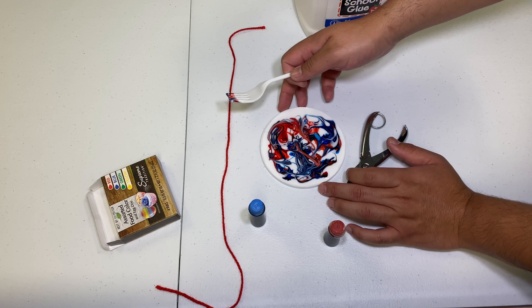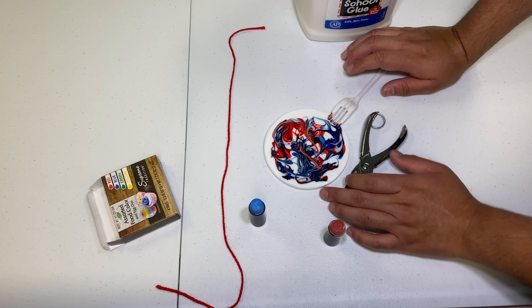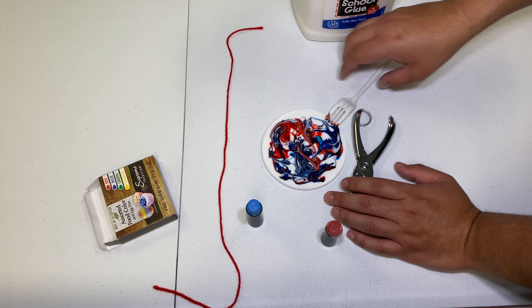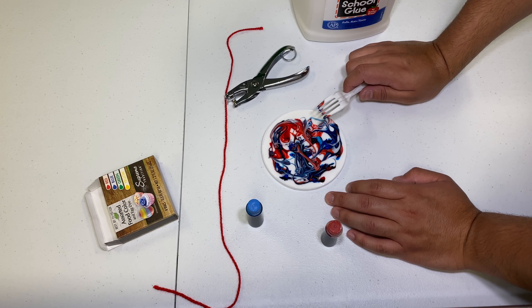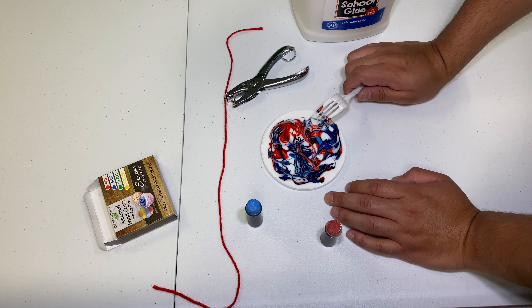Now all you have to do after this is basically just let it dry. As the colors settle they're going to continue to expand and create this dyed effect. Personally I love the 60s so this is actually pretty cool to me, and I hope it's cool to you guys as well. Also depending on how much glue you use the sun catcher will take one to three days to fully dry.